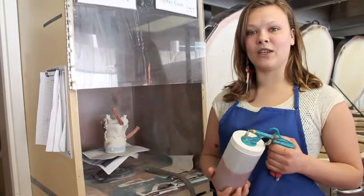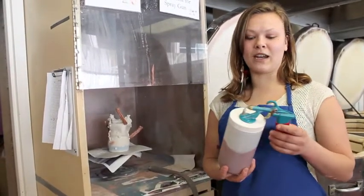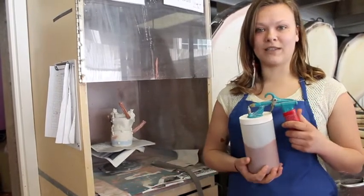Then you're going to select the glaze you want to use. I'm currently using Copperhead. I mixed it up and then I just poured in the amount that I need. Then you can pour the excess back into the original glazing container.